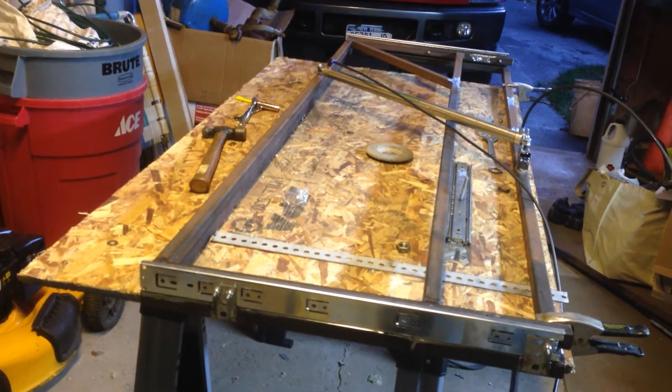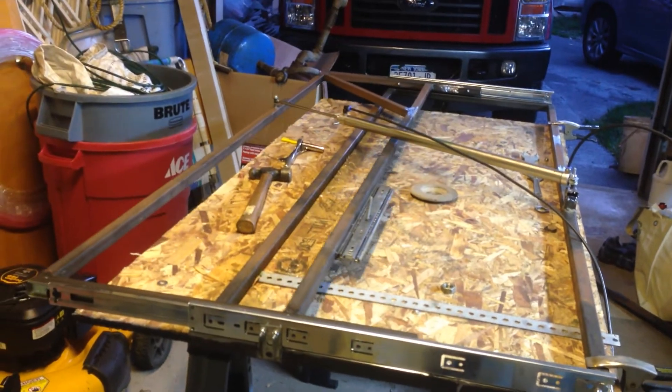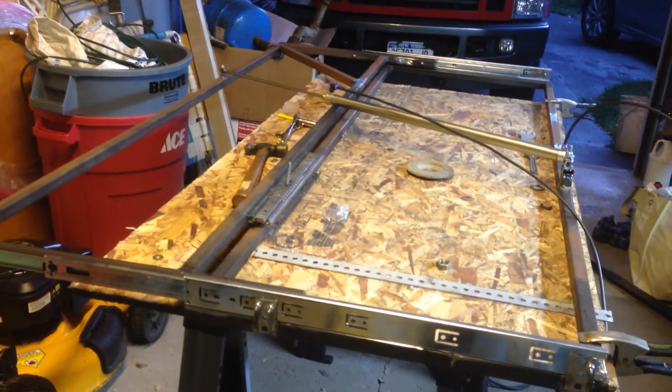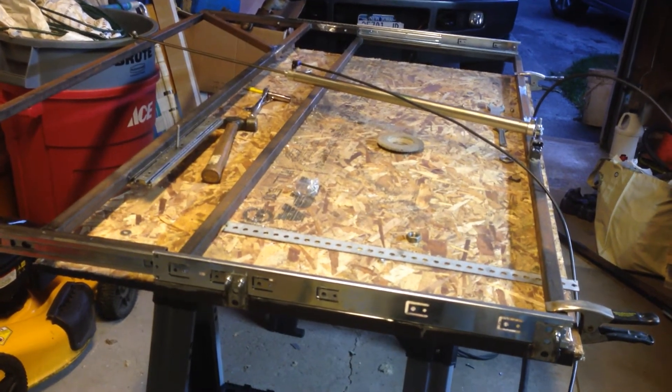I'll do it one more time for you guys. It slides about its full width of 24 inches. It'll be a full-size sarcophagus — it'll sit on top of it, made out of foam board.